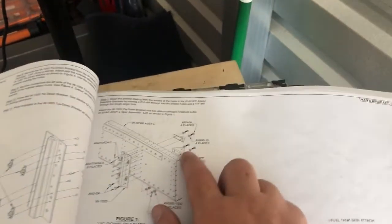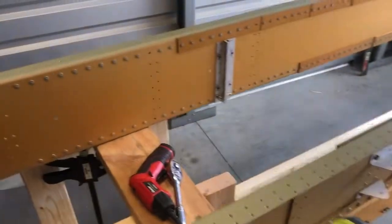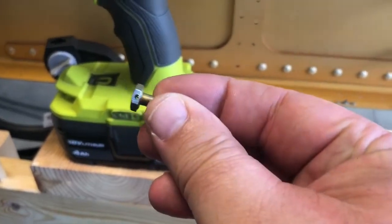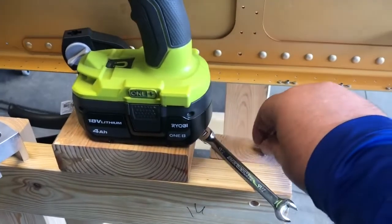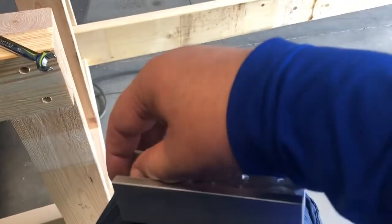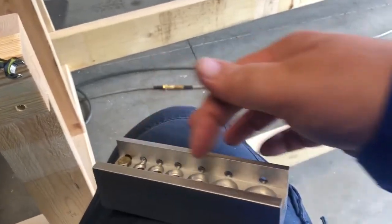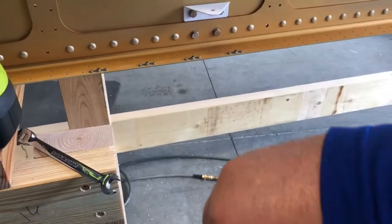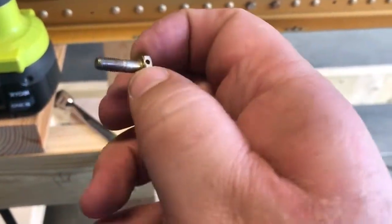I'm going to take it one step further. I've purchased this really cool jig — it drills a hole through the bolt itself. You put the bolt in, line it up, tighten it down, and it accommodates different size bolts. This is made for aircraft, and you proceed to drill through the bolt to create a hole.